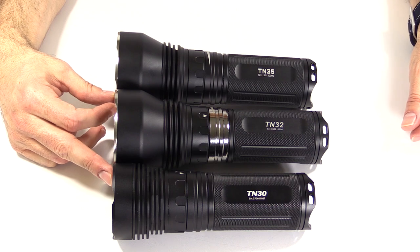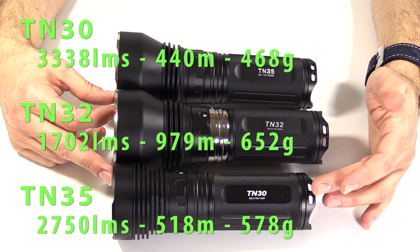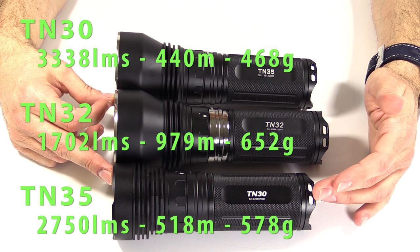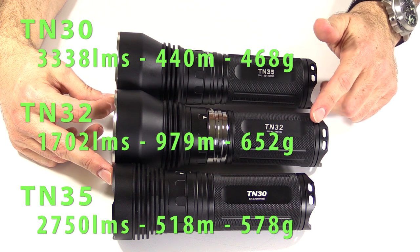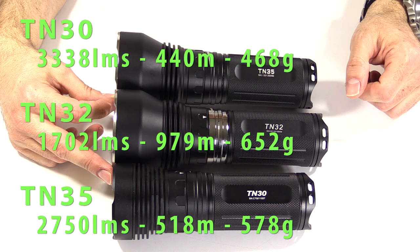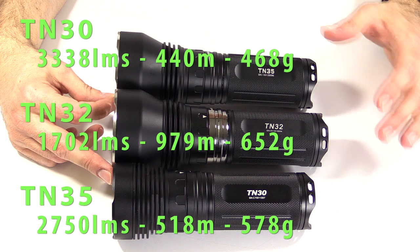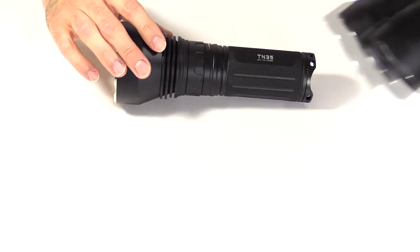Just to know the difference in these three lights — the TN30 is the lightest, the brightest as far as lumens, and the least throwing, most floody. The TN32 is the heaviest, the dimmest — well, 1700 lumens dim — and the farthest throwing. And the TN35 is the medium weight, medium throw, and medium brightness. So kind of a combination of both those lights into one nice light.